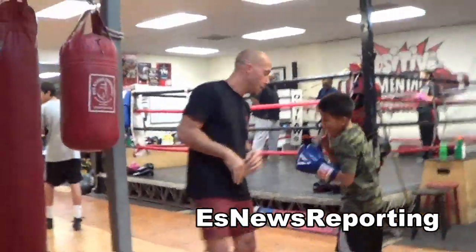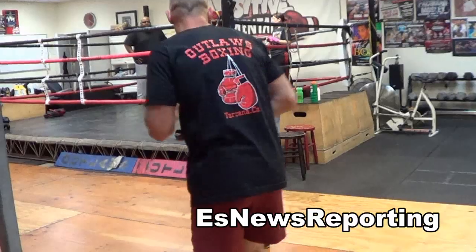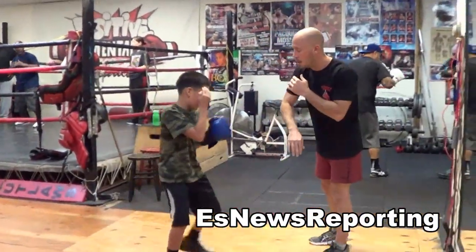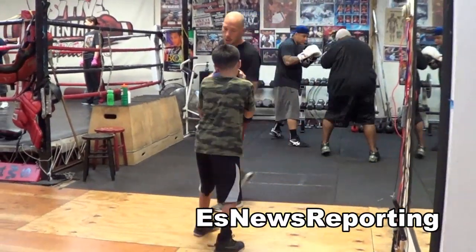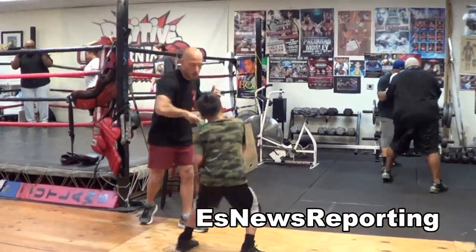Much better. Head-body. Bend your back leg. Body-head. Head-body. Looking good. Body-head. Head-body.